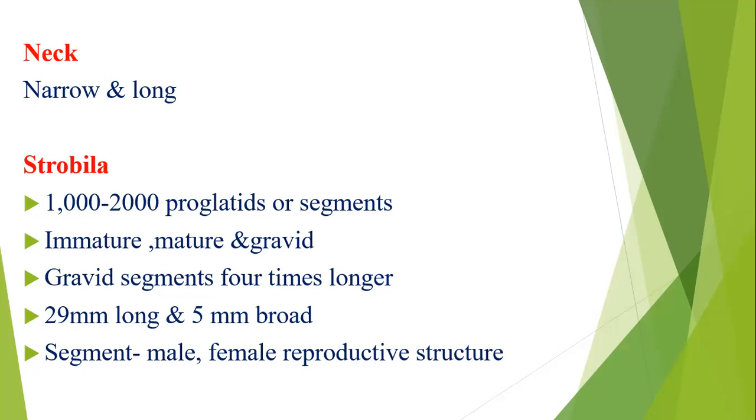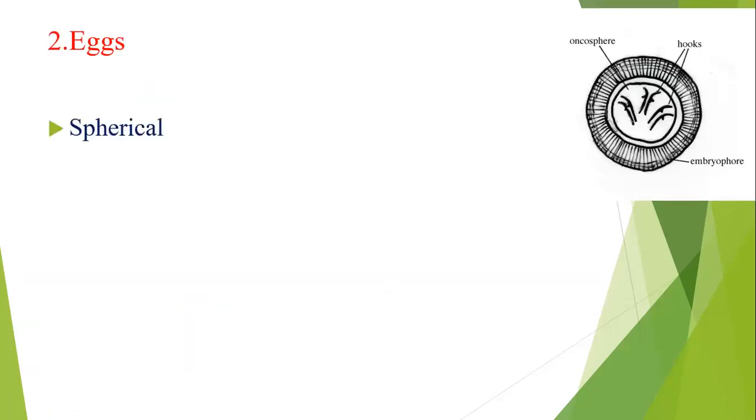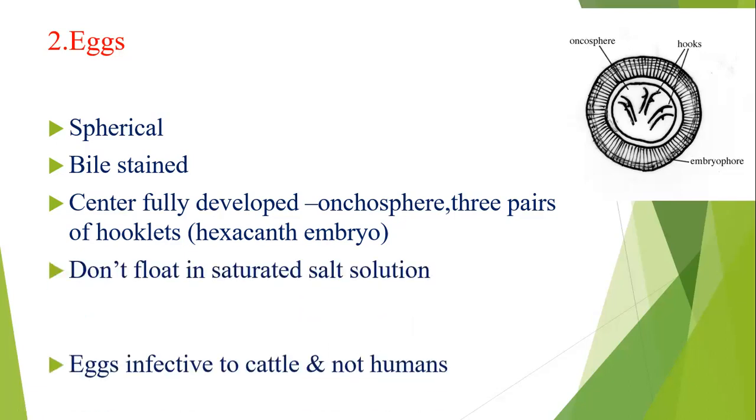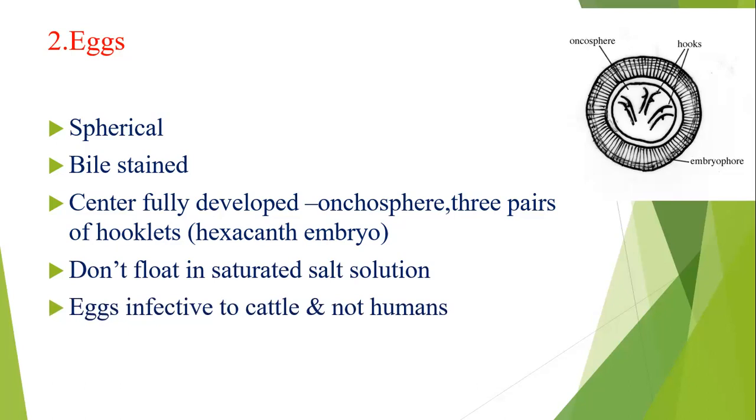The eggs are similar to Taenia eggs — spherical and birefringent. They are round to oval. Inside, there are three pairs of hooklets and an embryophore. The inner structure is the oncosphere embryo with three pairs of hooklets. The eggs do not float in saturated salt solution.